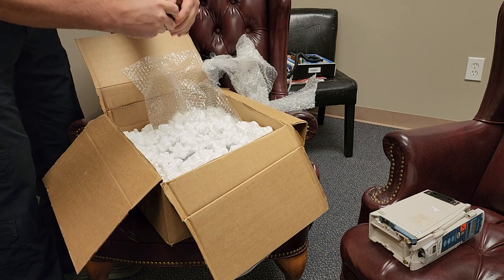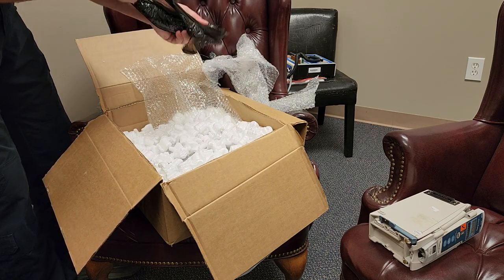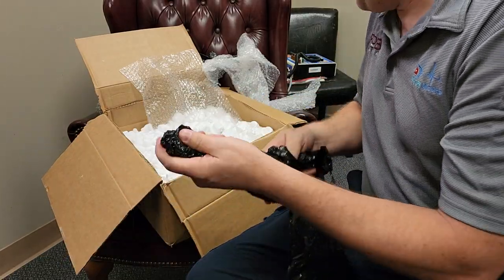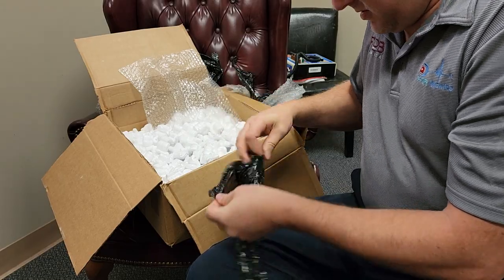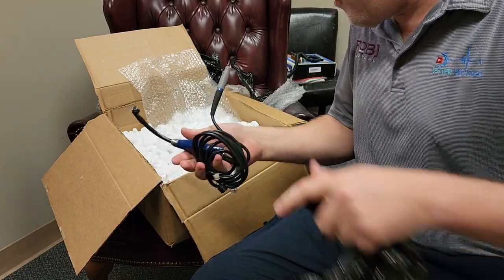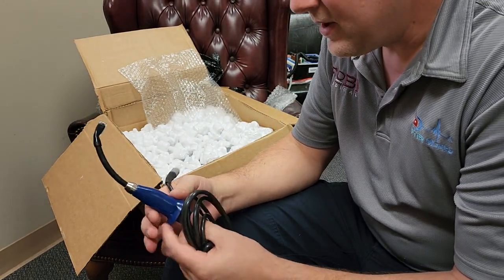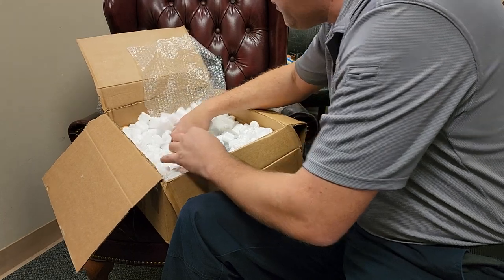Is that a regular power cord? That is not a power cord. This is unexpected — guys, this is a GlideScope camera, it's an intubation scope. Very cool. Can't wait to see what we can do with this. Oh man, there's a bunch of stuff in this box.